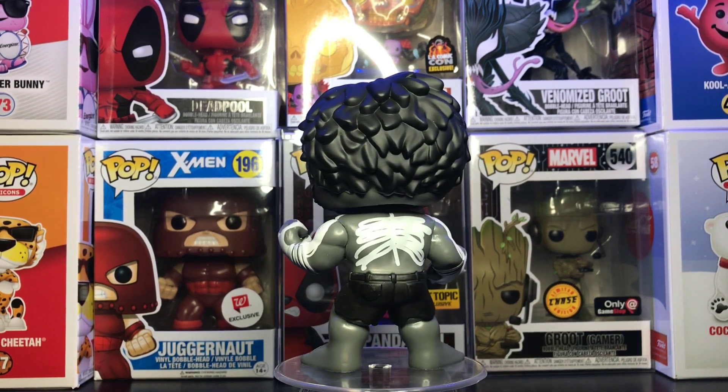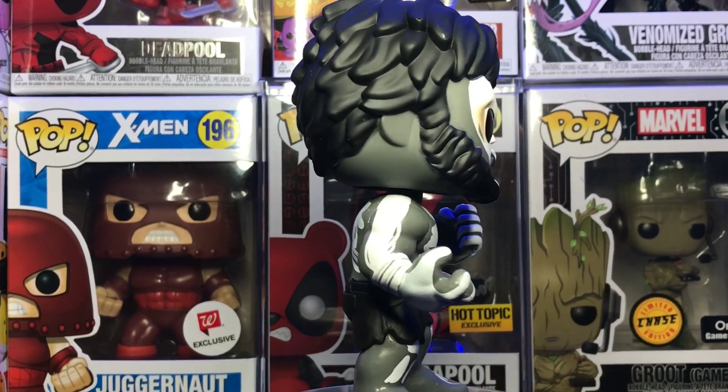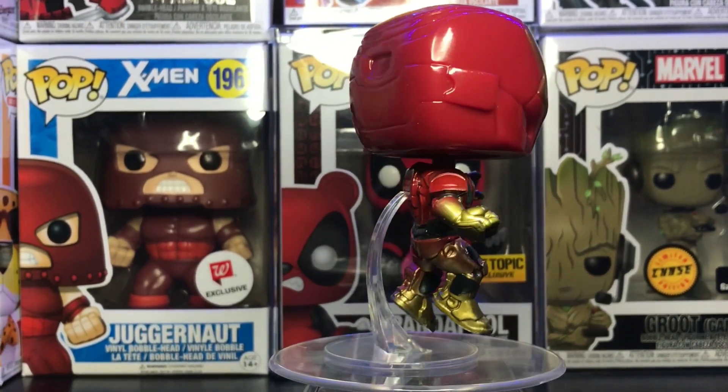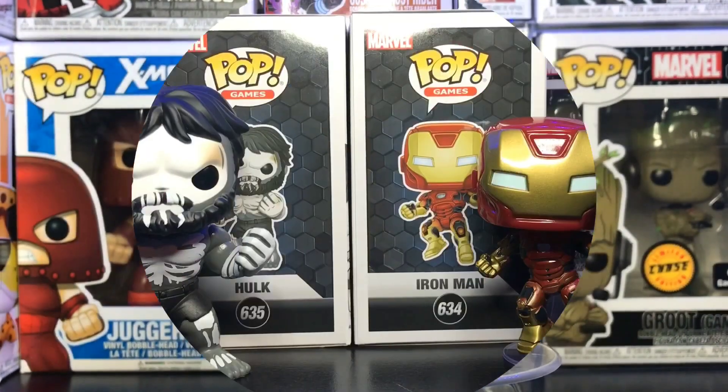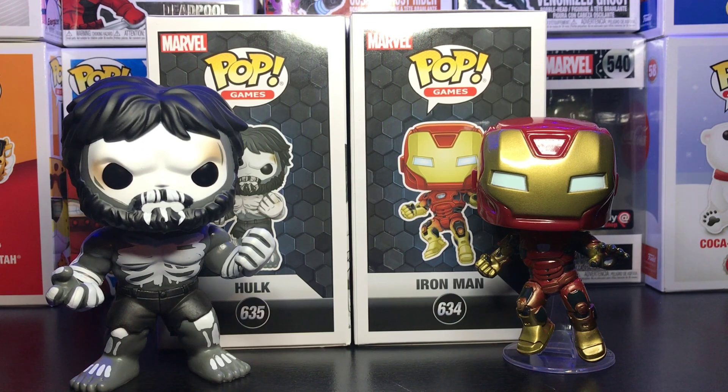I'm going to give these two guys one more spin and then we'll end the video. Once again, these were two of the exclusive pops from the new Marvel Gamerverse line. I love the Hulk and I love this Iron Man. The paint jobs on them are really nice — that skeleton grayish tone on the Hulk is great, and that paint fade from gold to red on the Iron Man is really nice as well. Two really cool pops I wasn't expecting to pick up, but both were only about nine to ten bucks from Walmart and Target, so it's hard to pass them up. Really happy to have these two in the collection.